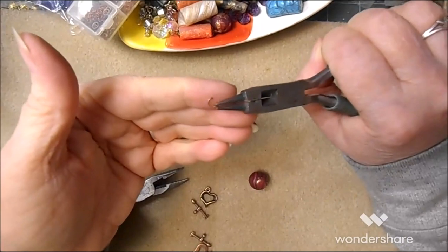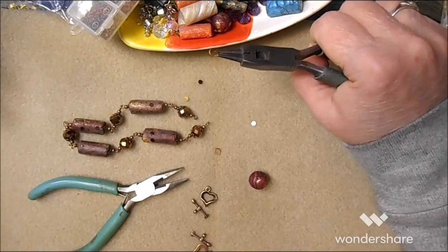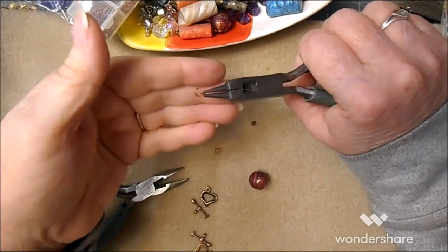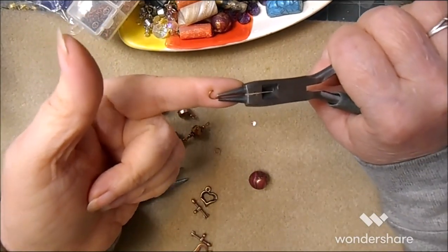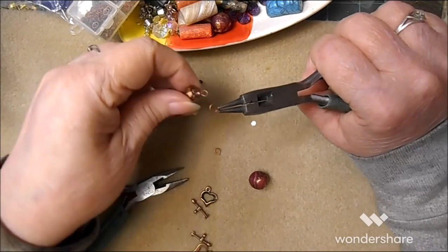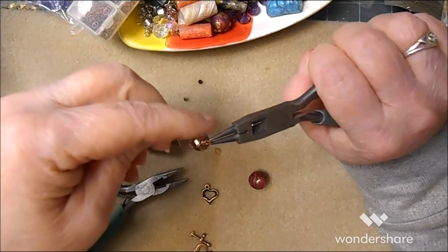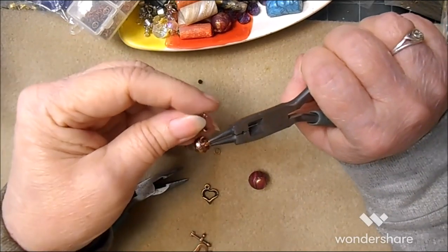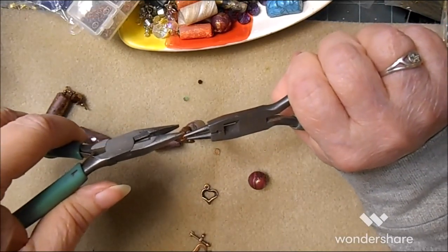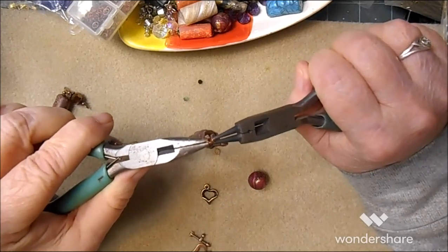The reason you twist rather than spread is because jump rings are created in a spiral. If you pull them apart, you're damaging the integrity of the jump ring. I don't know exactly what it does to it, but it does. I'm going to start with the bar — I don't know why I always start with the bar — then I'm going to do the reverse and close the jump ring.